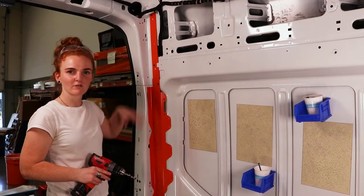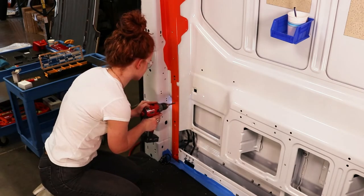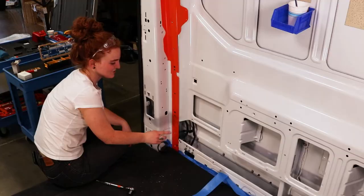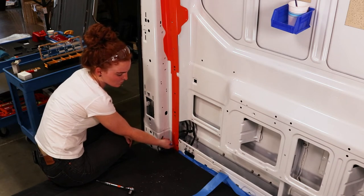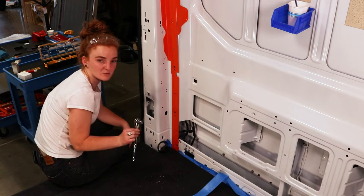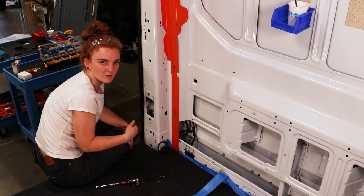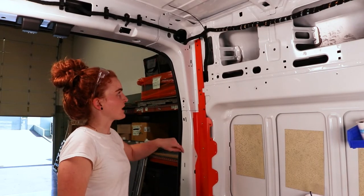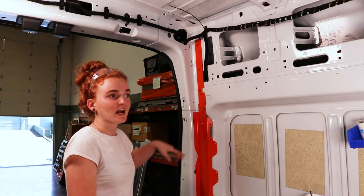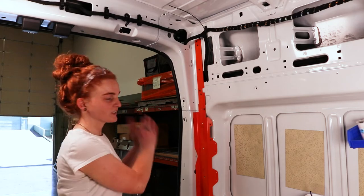Now that all set screws are in, I'm going to pre-drill the holes for our rib nuts with my 25/64 drill bit. While drilling the very last hole, the D-ring was interfering with the drill, so I'm just going to uninstall that with a 13mm socket to get it out of the way and reinstall it when we're finished. Now that all holes are drilled, I'm going to deburr, rust prevent, and clear all the metal shavings from behind, just like we did with the previous pieces, and then reinstall the piece and set all the rib nuts.